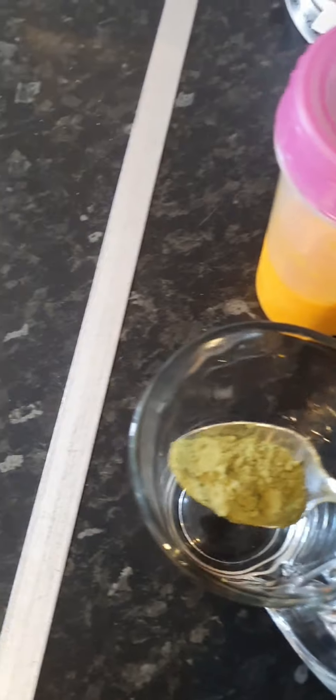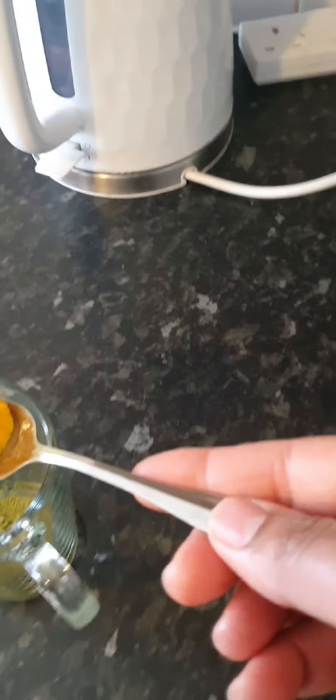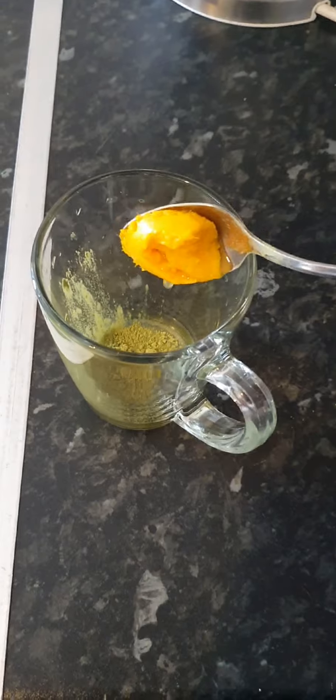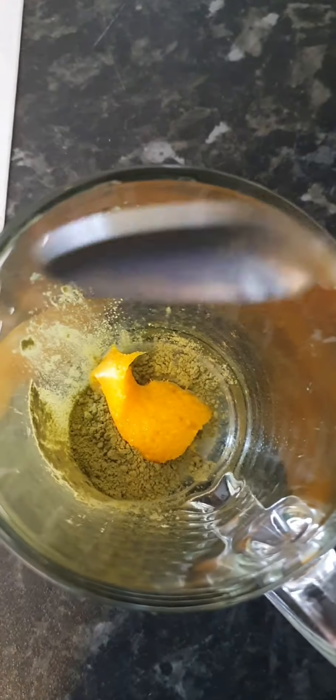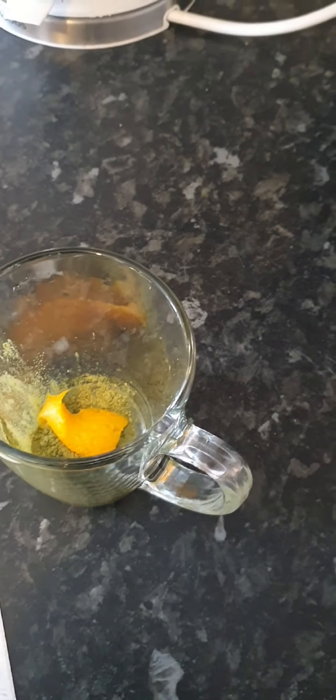So we have our teaspoon of moringa right here, and then we're going to get a teaspoon of turmeric — a teaspoon of turmeric like this. And we're going to add this to our cup with our moringa. This is what I've been having.